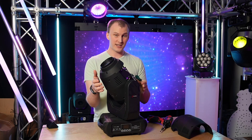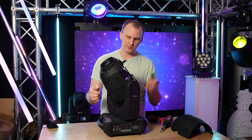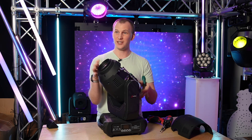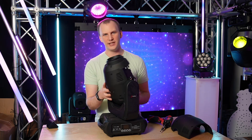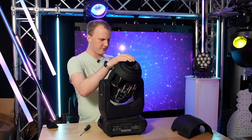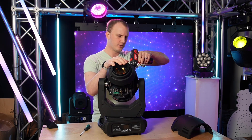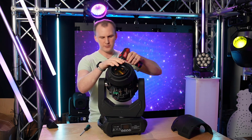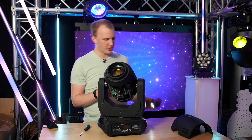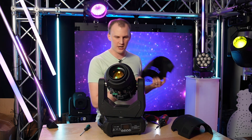It's also worth noting: if your fixture has tilt locks, you can lock pan and tilt in a position like this, which usually makes this process really easy because the light doesn't try to move. That's something found on more pro-level fixtures like our Spectra 300 and many others from the big brands. The TX5 hits a really killer price point — not quite as pro-grade, but the internals are solid.